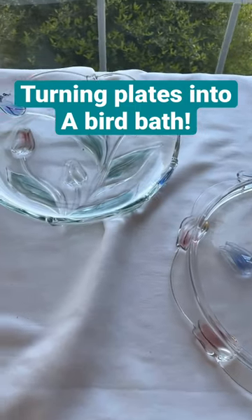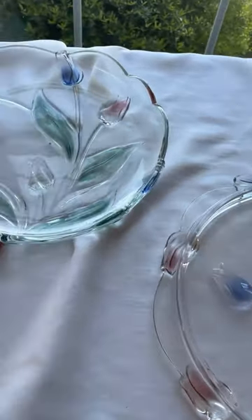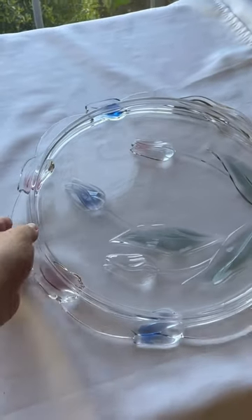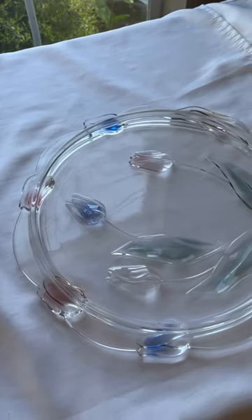I got these beautiful cake plates from an auction for $5, and I am going to use a vase and these plates and some epoxy glue to make myself a birdbath. I've wanted one for a long time, but I can't afford one, so I'm going to make one.